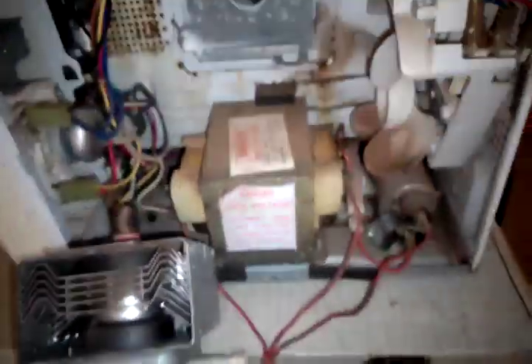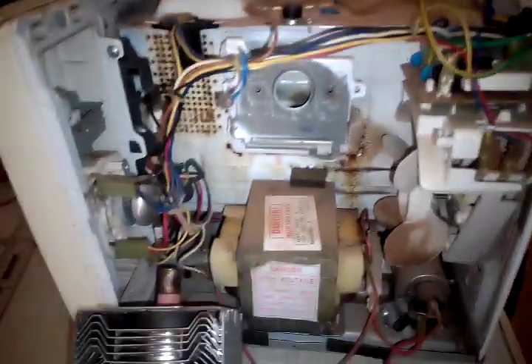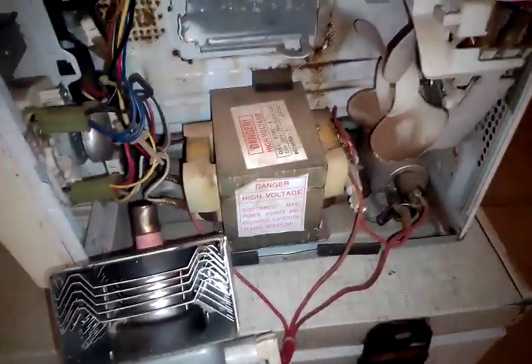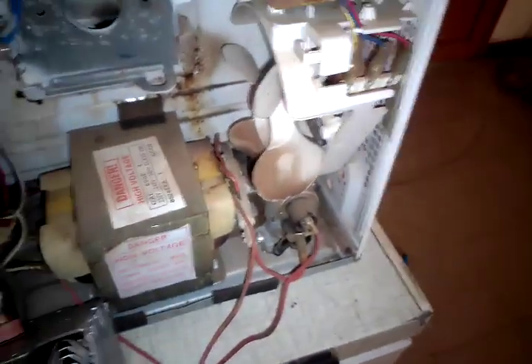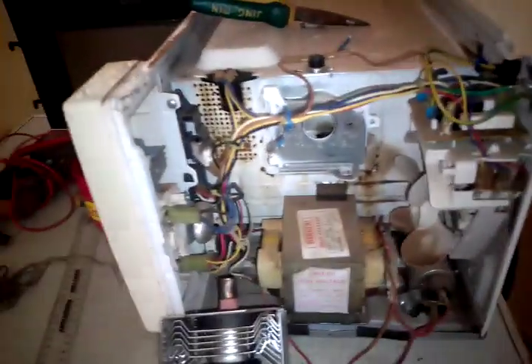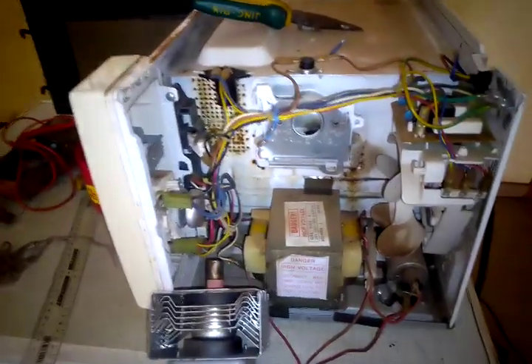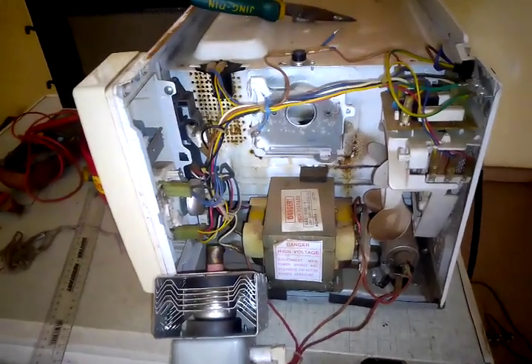Someone tampered with this microwave before it came to us. That's all for this repair. I'll make another video showing how to test other components — the magnetron, switches, diodes, and capacitors. If you liked this video, please like, share, and subscribe. If you're a technician or have any questions, leave them in the comments. Thanks so much.